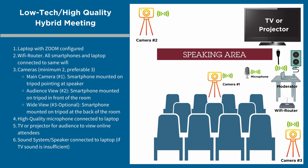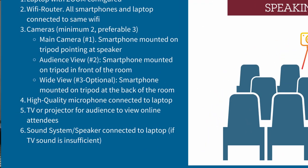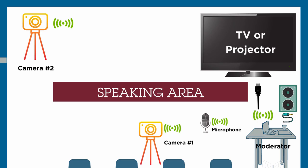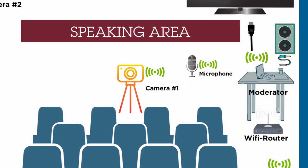Now that we have audio and video sorted out, the next component to consider is how to view the online attendees. A TV connected to the laptop is ideal, though other options include a projector or simply viewing the attendees on the laptop screen. The final component is a decent speaker to listen to the online attendees. If you have a TV with a good sound system, that may be enough. If you want more sound, consider connecting a portable speaker to the laptop to ensure the online attendees are audible.